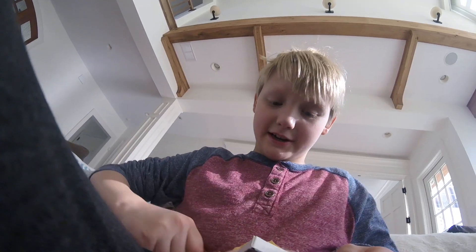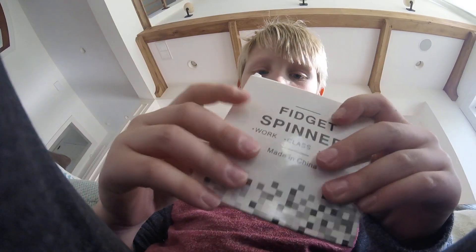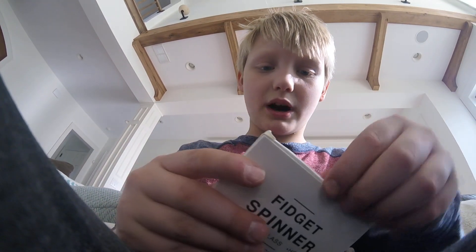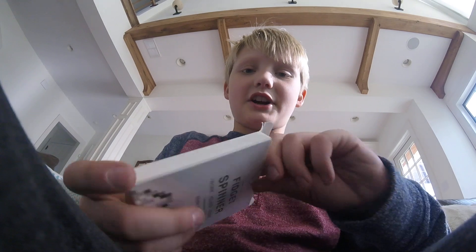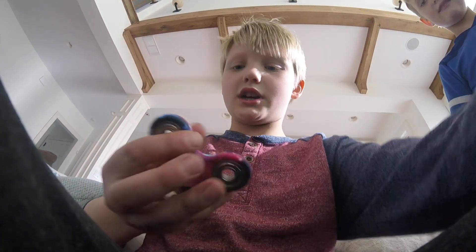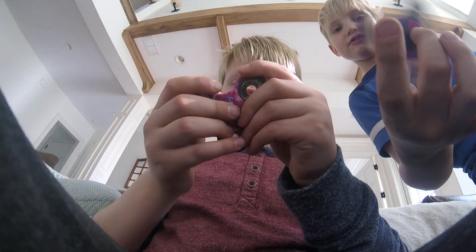Each of you tear it open. Okay, so now we have the fidget spinner. Let's open it up. And the unveiling starts in three, two, one. Ta-da! Galaxy fidget spinners are so awesome.